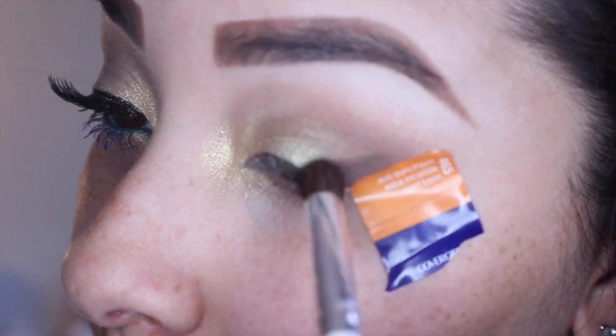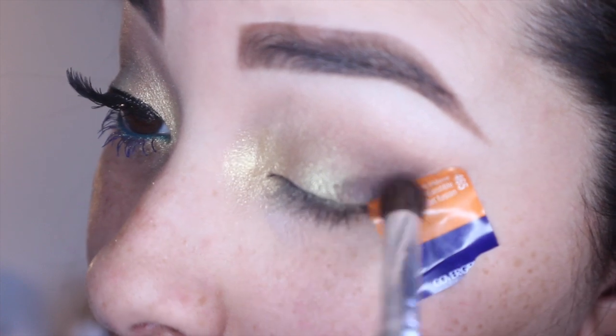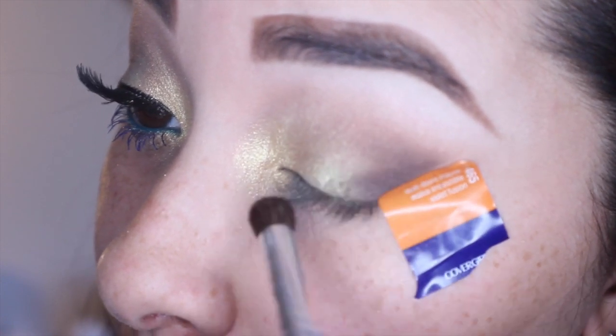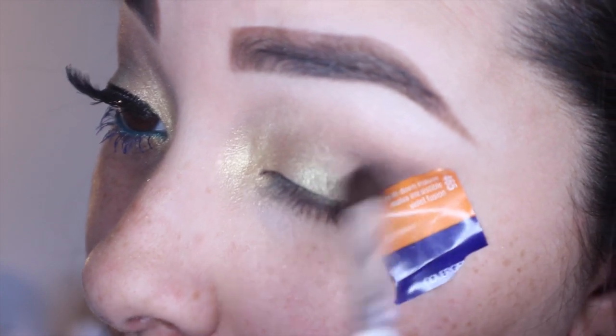I'm going to be taking the same exact brush and also taking the color Espresso from the Lorac Pro palette, repeating those same steps I did with the lighter color to darken the outer edge.